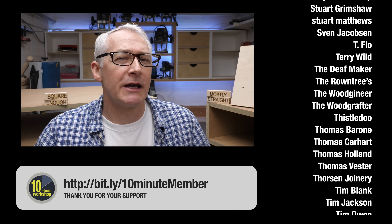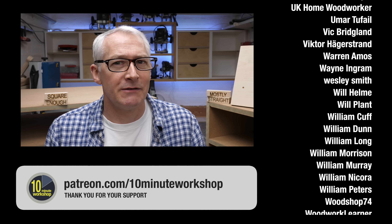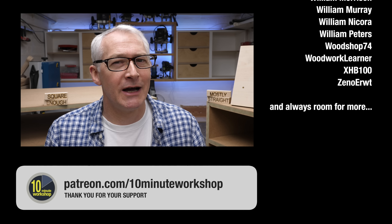I'll leave it there for this week. Thanks for watching, and thanks of course to my amazing Patreon supporters and YouTube members. Thanks ever so much for taking a look and I'll see you next time.